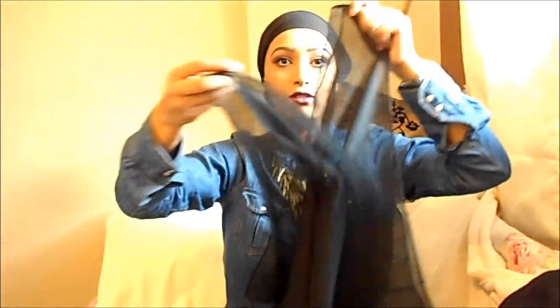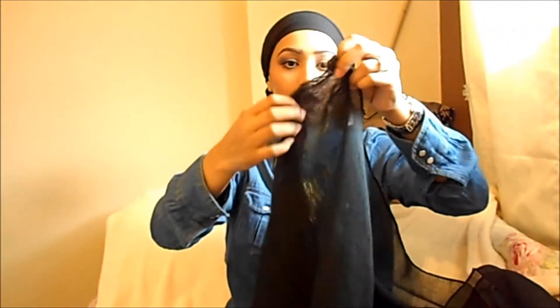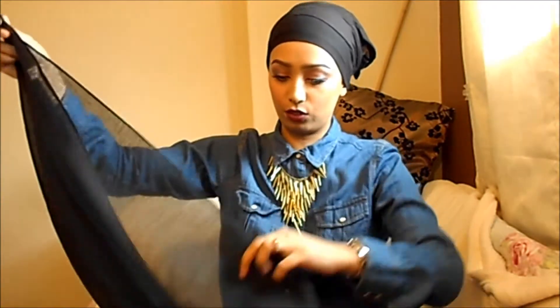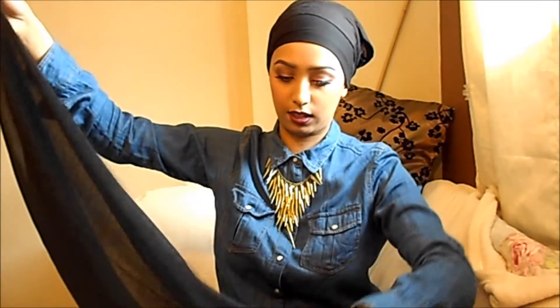Then you'll take your scarf. This is a cotton maxi scarf, so as you can see it's quite wide. What I like to do is fold it lengthways and then grab both ends like this, flip it over, and then put it on my head like that.